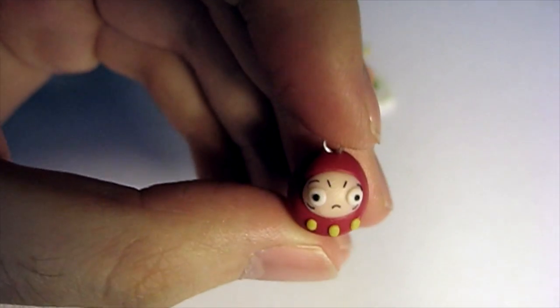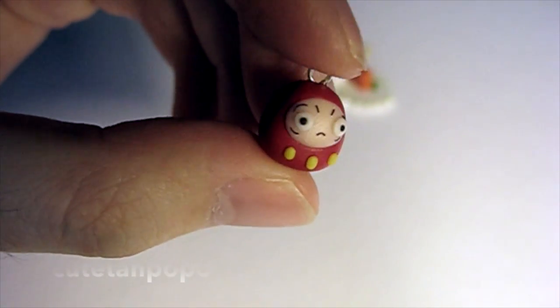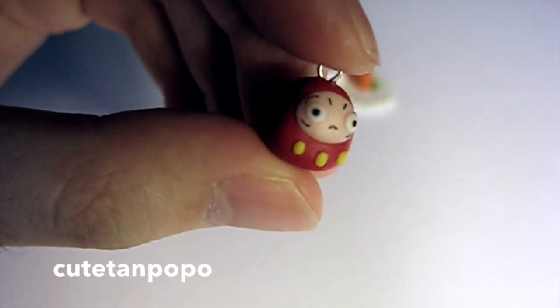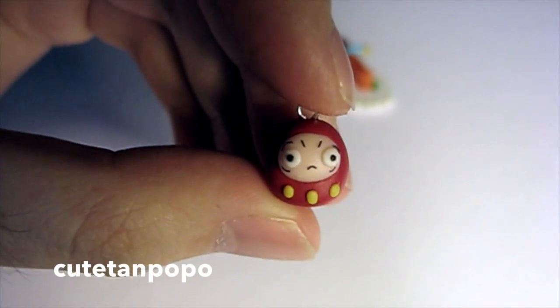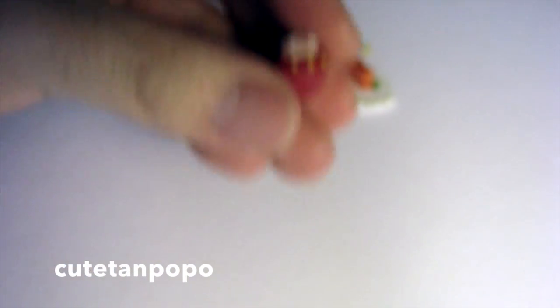The next crafter I was inspired by is Qtan Popo. She's one of the first YouTubers I followed when I first started crafting online. I made this Daruma that she had in one of her charm updates. I made all the features out of clay where she painted it, so mine looks a little bit derpier. But for some reason it kind of looks like a Studio Ghibli kind of thing.